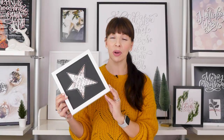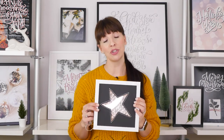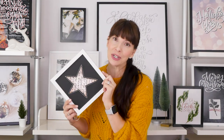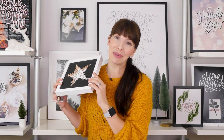That was Day 8 of our 12 DIYs of Christmas. There are more coming at you, so make sure you subscribe. And if you missed any of them, you can check them out right here to make sure you have all of the Christmas inspiration you need for this holiday season. I will see you again soon. Happy lettering.